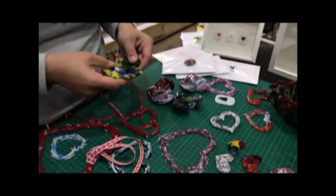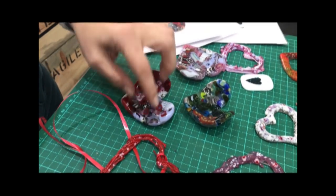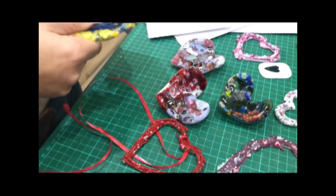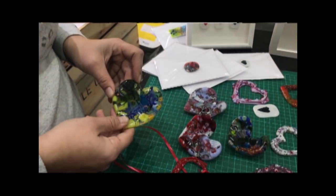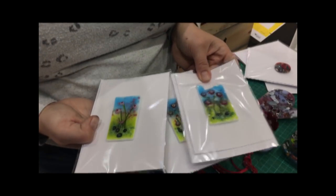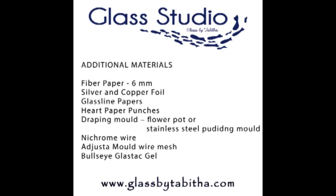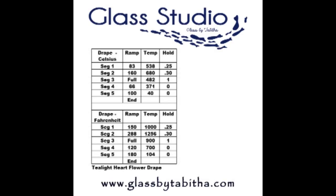We've also done little heart plates — some slumped, some draped. The ones slumped on the adjuster mould may need to go back in a little hotter for a little longer. And lastly we have the greetings cards and a little fridge magnet — a cute, nice present. I hope you've enjoyed this video; if you have, please subscribe. Thank you!